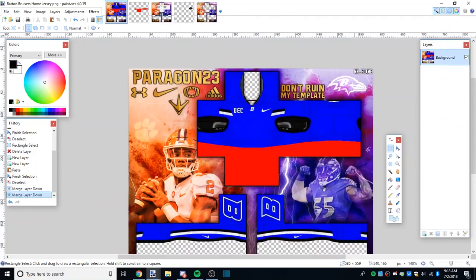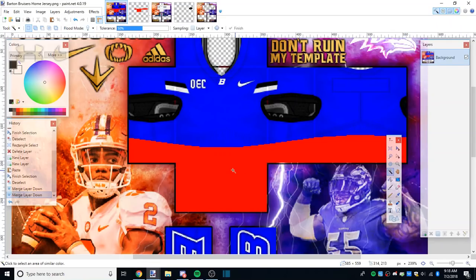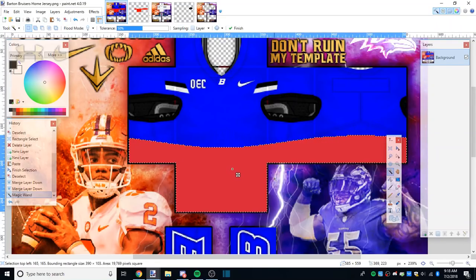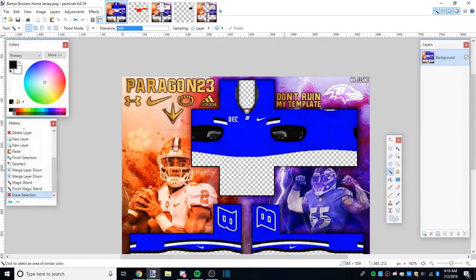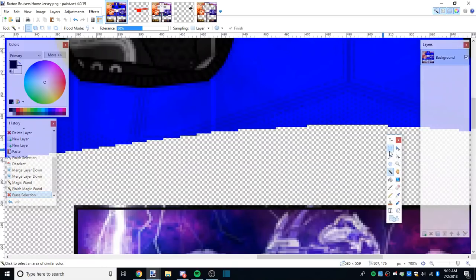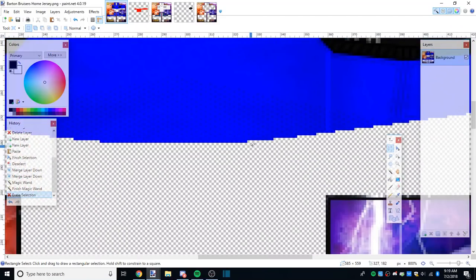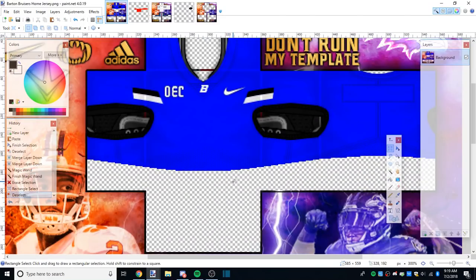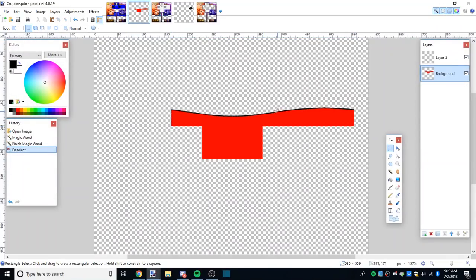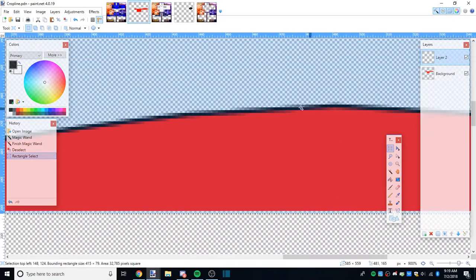Make sure it's on the same layer as the actual jersey. Now select it with the magic wand - if it wasn't already selected - press Delete or Ctrl+X, it does the same thing. Now it's gone and you have all this space. I know some people would be okay with just the plain pixelated dots, but I don't like that, which is why I also made a line. So now we're back on the crop PDN - we're gonna copy the line. This is just a black line, not the red on the second layer.